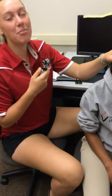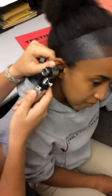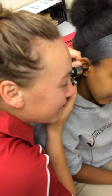I'm going to lift upwards and outwards on the pinna and insert the otoscope into her ear. Without putting it any farther, I want to look inside of her ear to make sure that I'm not inserting blindly.